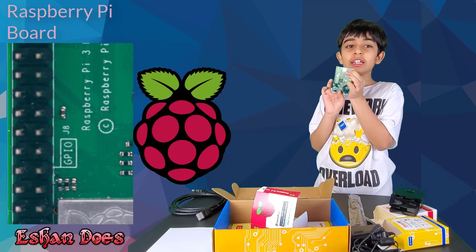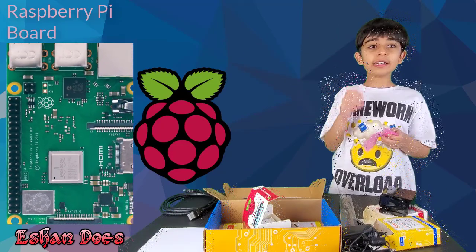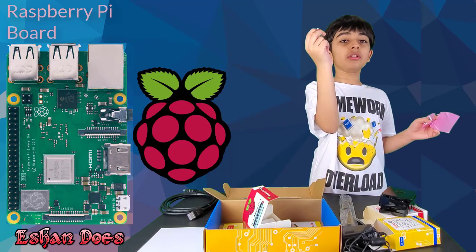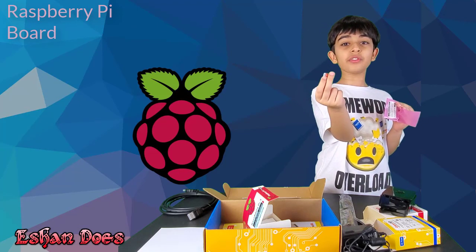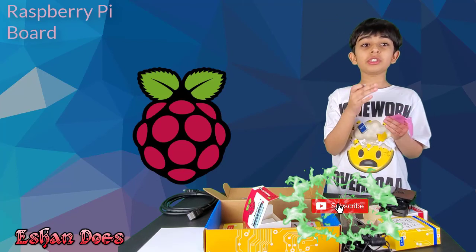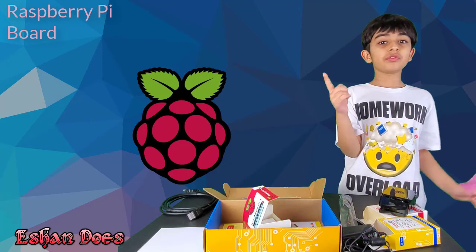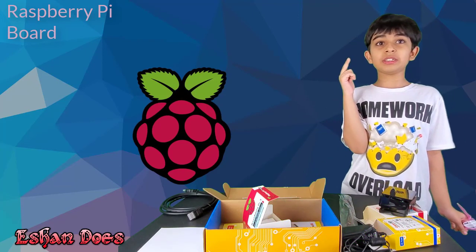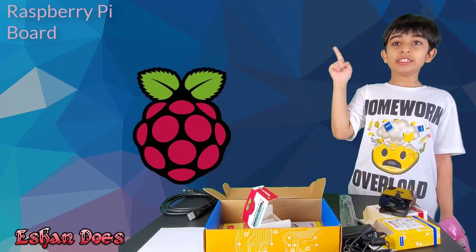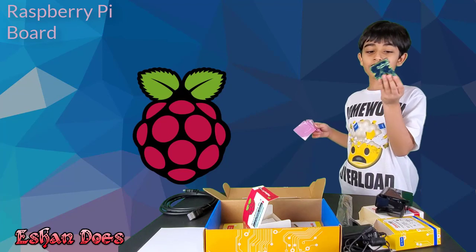There's a micro SD card slot. Seems like the micro SD card that was in that wrapper wasn't useless at all. This micro SD card is important because sometimes it might have Linux on it, and Linux is the operating system. If it doesn't have Linux, just download it onto the micro SD card. There are two types of operating system interfaces with Linux: the command-line interface, which is harder but stronger, and the graphical user interface, which is easier but weaker. And did I mention your Raspberry Pi can also store files?